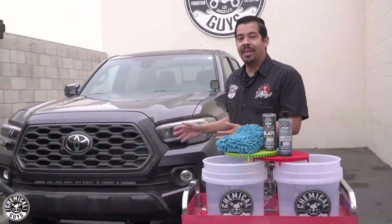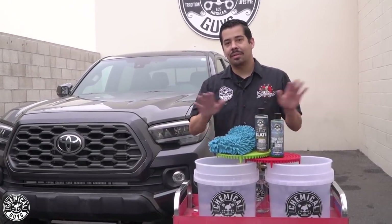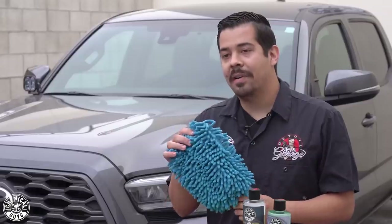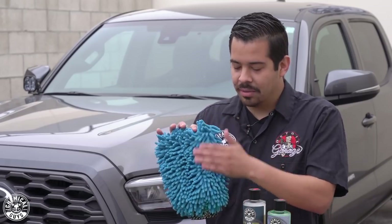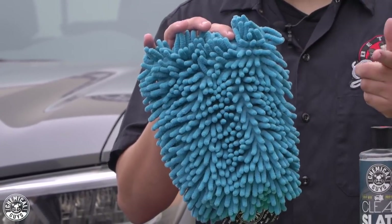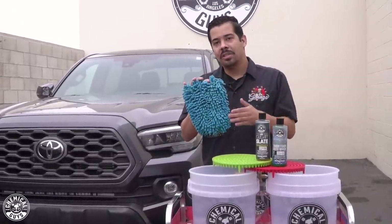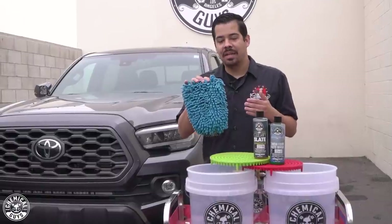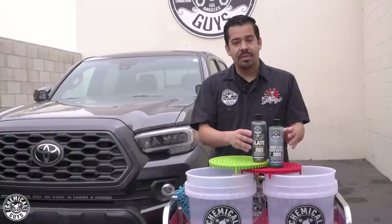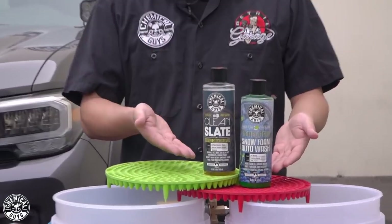We're done and wrapped up with the wheels — now it's time to wash the truck. I have a bunch of stuff right here — don't freak out, I'll break it all down. First, I have my Chenille microfiber wash mitt. This wash mitt is great because all the little noodles help you agitate your vehicle so you safely wipe it down and knock off all that dirt and grime without inflicting any damage. I have my two-bucket method with two dirt traps, along with two different soaps: Honeydew Snow Foam and Clean Slate.